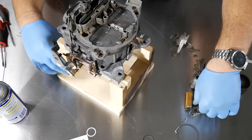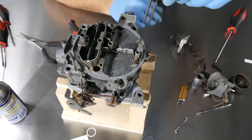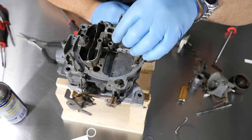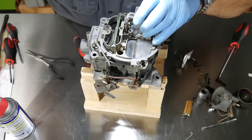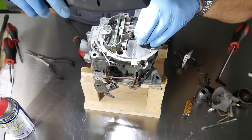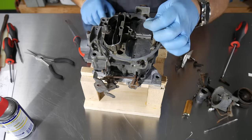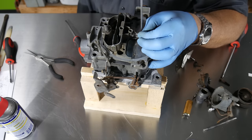Now we move to our secondary metering rods, and these are really easy. They hang freely, so make sure they're hanging freely with nothing catching or holding them back. Just let them fall right into those holes. Make sure nothing is harming them or preventing them from going down and falling into place — they should sit down very easily. Then that little bitty screw goes right in the top to secure them. Get it snug.